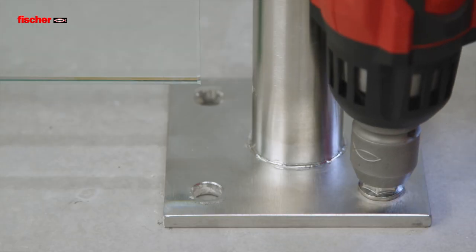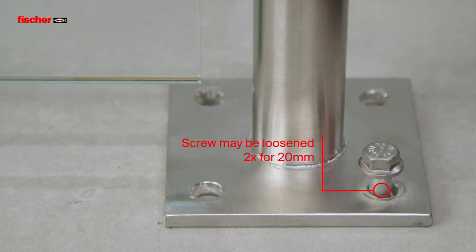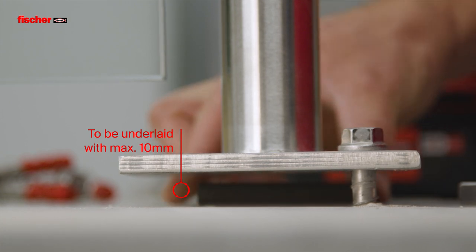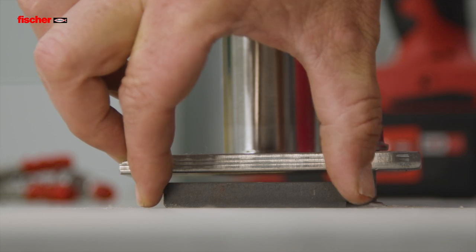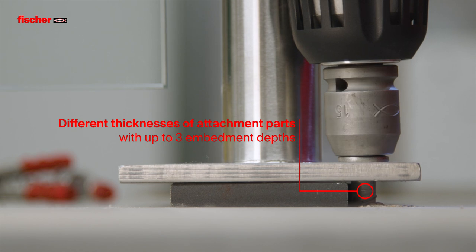The approved adjustment allows the screw to be loosened twice for a total of 20mm. Align and underlay the attachment part by a maximum of 10mm. With up to three embedment depths, the Ultracut FBS2 allows the same screw to be used for different attachment part thicknesses.